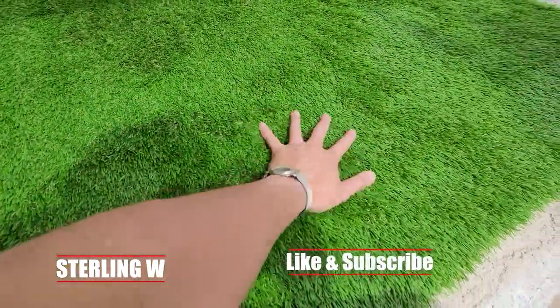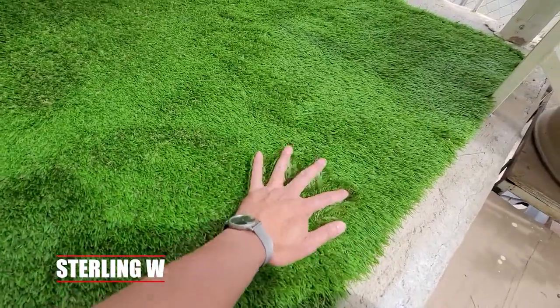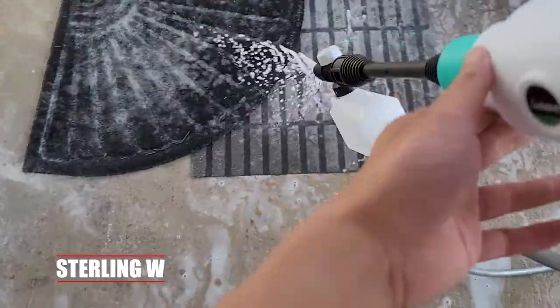I basically got some artificial grass and completely changed the look of my patio. So for the summertime get-togethers, we'll be able to eat here and just have some chairs here and really relax and kick back.